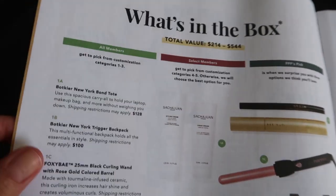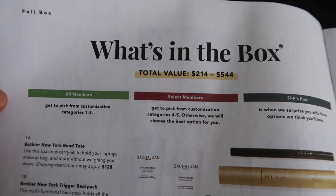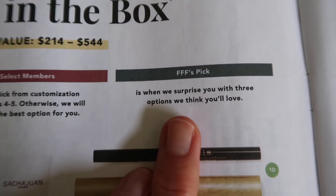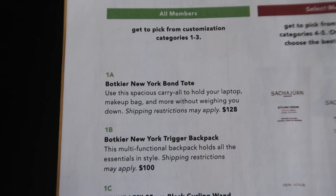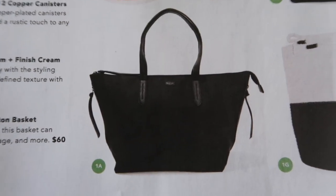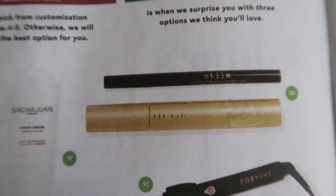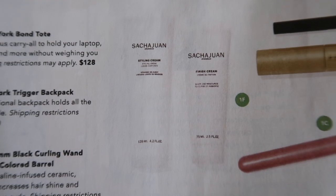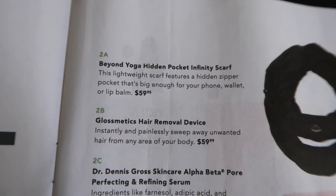Here are all the customization options. The value of the box depends on which products you picked — it can be valued anywhere from $214 to $544 depending on your choices. All members get to pick from the green items. Select members get to customize four to five items. FabFitFun also picks a few surprises. The first option was the Botkier New York bond tote valued at $128, or the backpack, or the rose gold curling wand, waterproof liquid eyeliner and extreme lash mascara, set of two copper canisters, styling cream and finish cream, or the cotton basket.